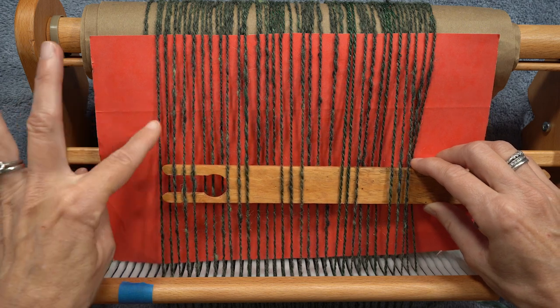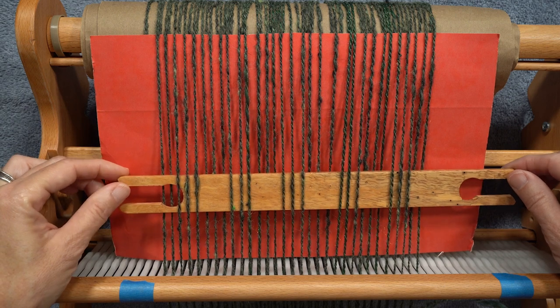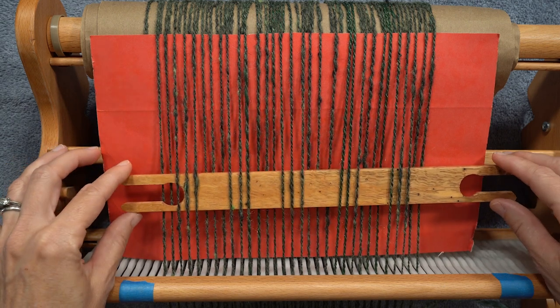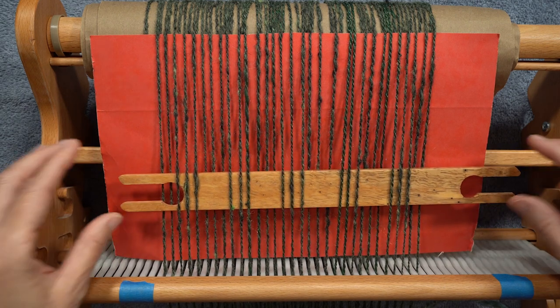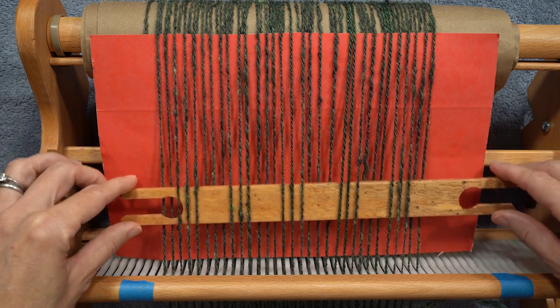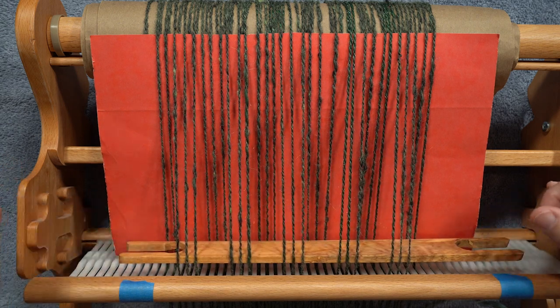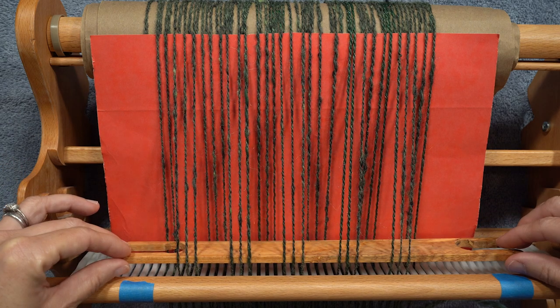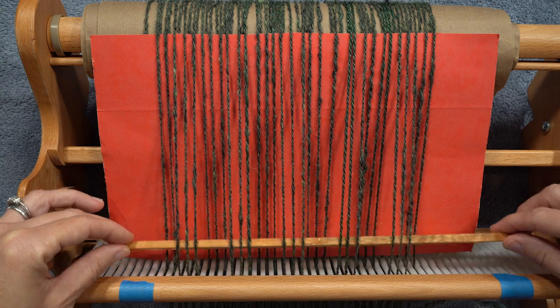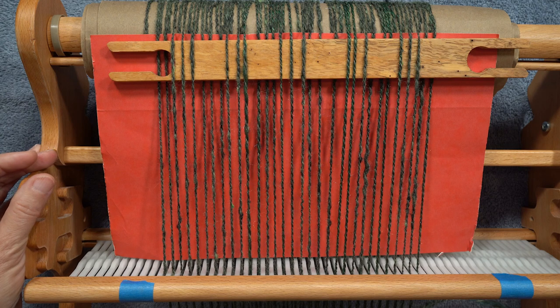That works out so I end up having two down on this end as well. Now we have our pattern stick in place. When it comes to a pattern row, to create the pattern your reed has to be in the down position, your pattern stick comes forward and tips up. When you're not in a pattern stick row, the pattern stick goes down, gets pushed to the back, and you weave as normal.